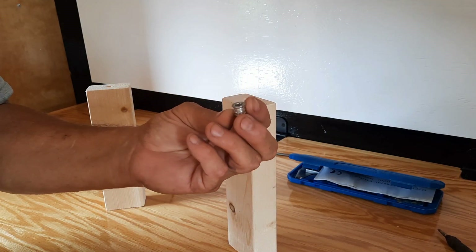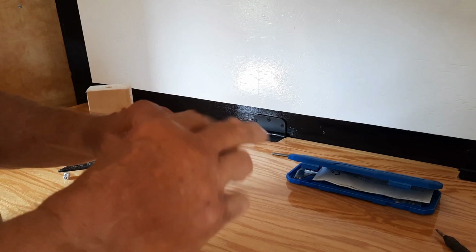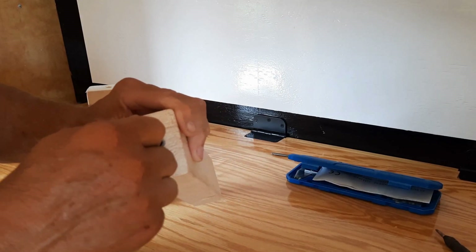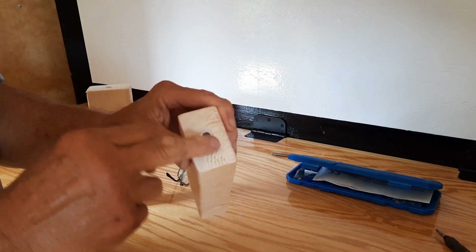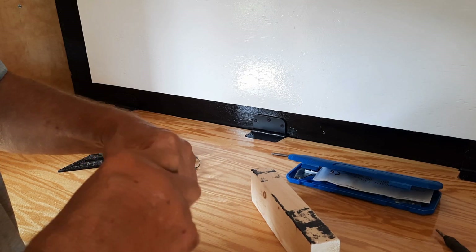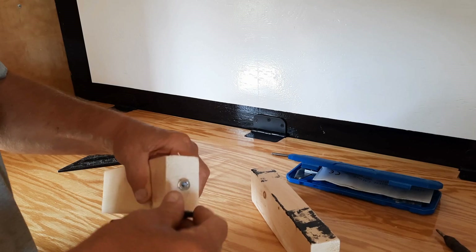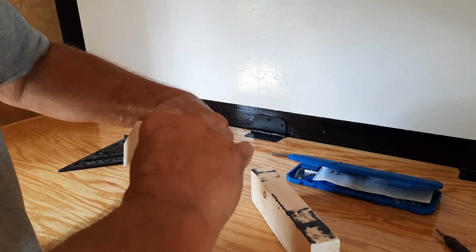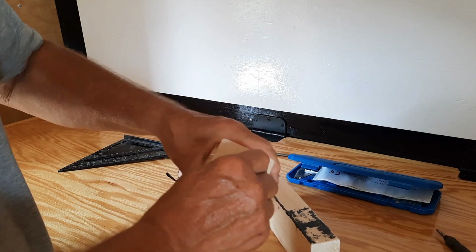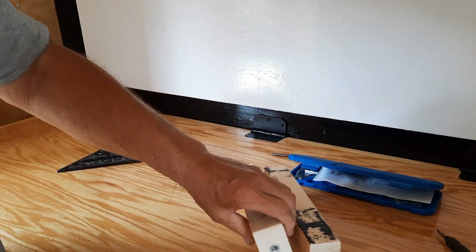Put one of the threaded inserts into the hole here. These are really nice especially on soft wood - you can pull it down just past the surface, just a little bit. These are one quarter twenties on the inside. This one's a little tighter for some reason, which is okay. Just get it down flush, a little bit low, and there you have it - two of those done.